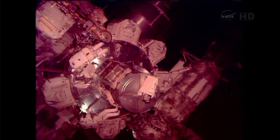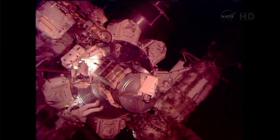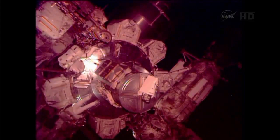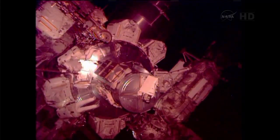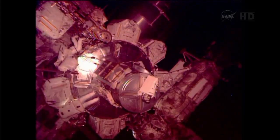Hey Chris, I've got a warning for you when you head up — there's a sharp edge on the airlock handrail 0-5-3-7. OK, copy.